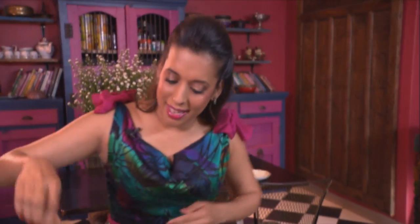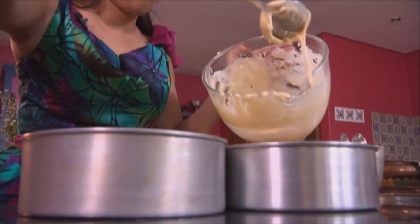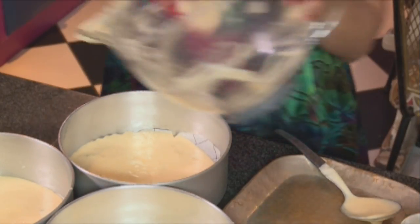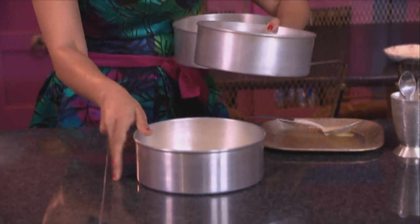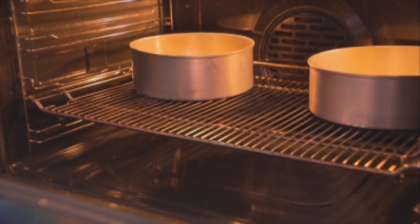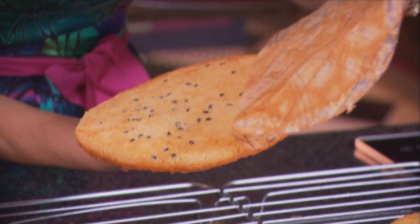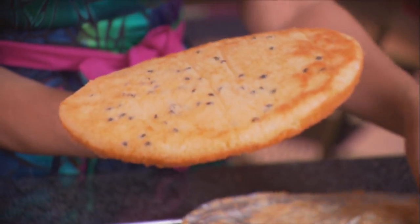I've greased and lined three cake tins — 20 centimetre or 8 inch cake tins lined with baking paper. Let's divide the batter and swirl it around to make sure it's even. These go into a preheated oven at 170 degrees Celsius for 12 to 15 minutes. I've baked the cakes off and let them cool down. There you have those lovely passion fruit seeds at the bottom of the cake.